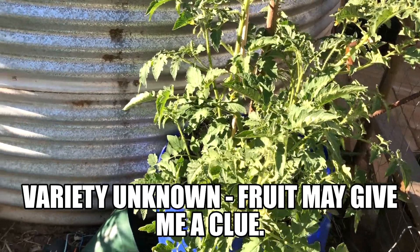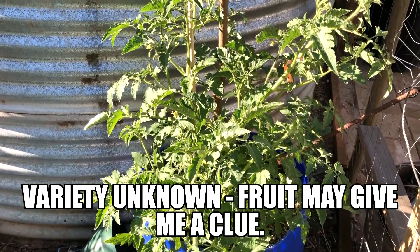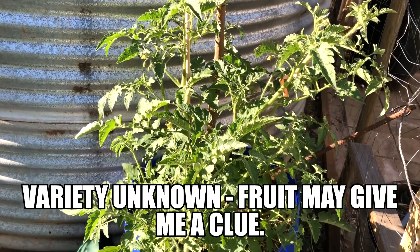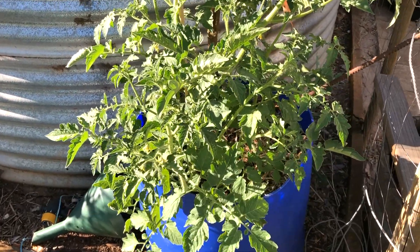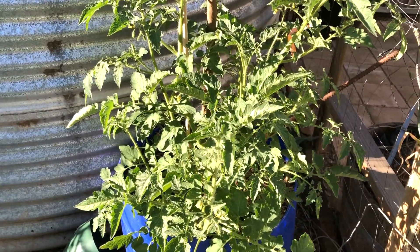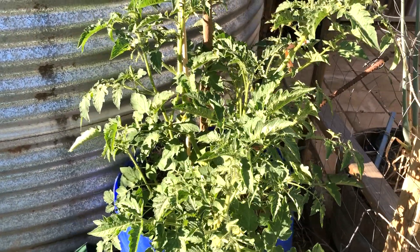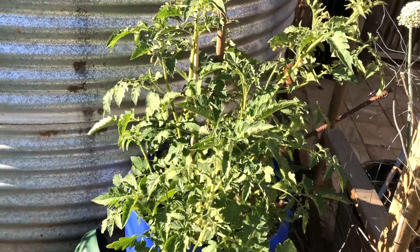Our second volunteer tomato that just came up in this pot here — I have no idea what variety it is, but it's growing so strongly. Covered in flowers, healthy, loves the bit of protection it gets through the day near the water tank here. We're looking forward to how much fruit this is going to provide.